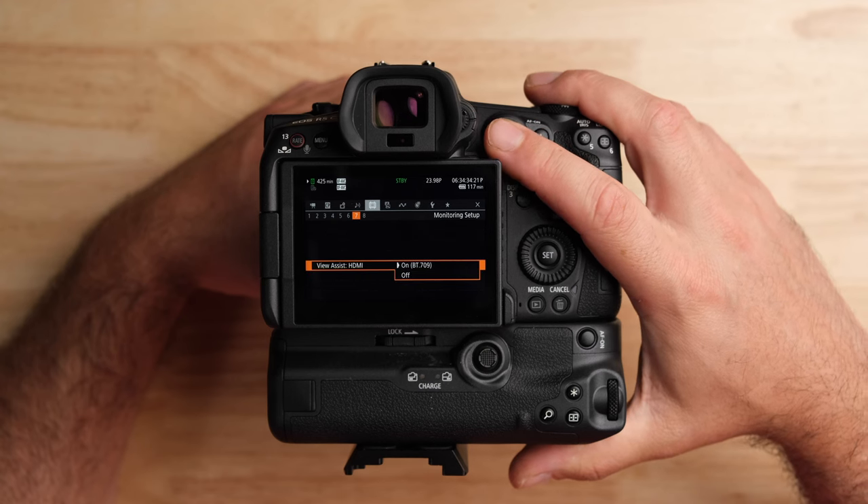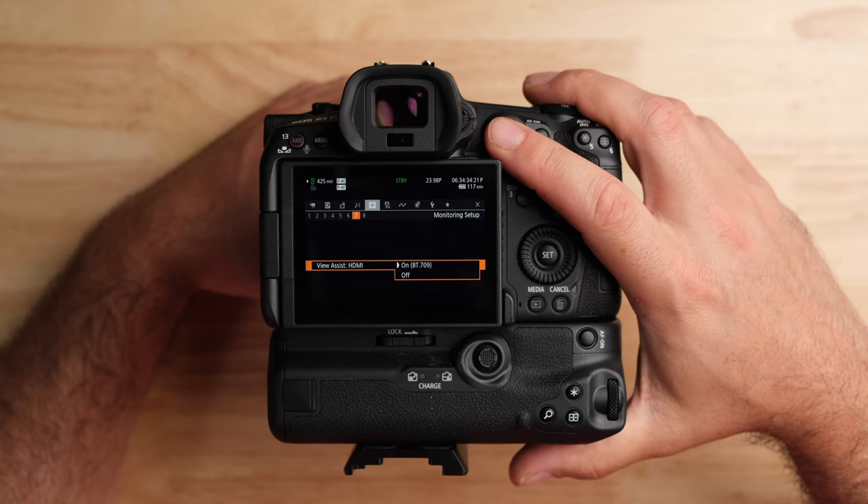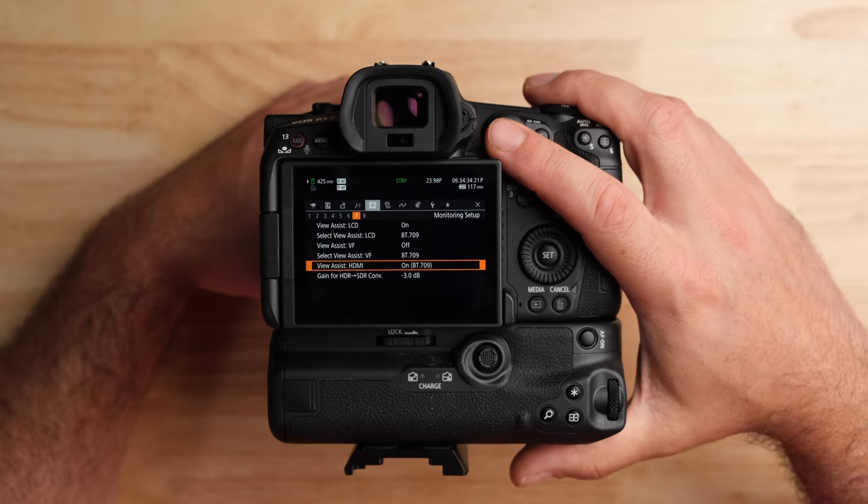You can also change the View Assist to apply over HDMI or not. Today I'm going to be recording on the Ninja V, so I want that on. If you're using an external monitor where you can't load LUTs, or you want to use the one built into the camera, you have that option.